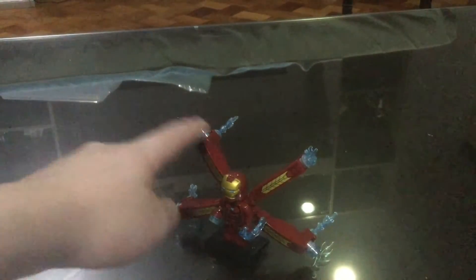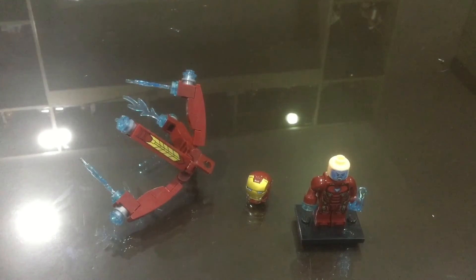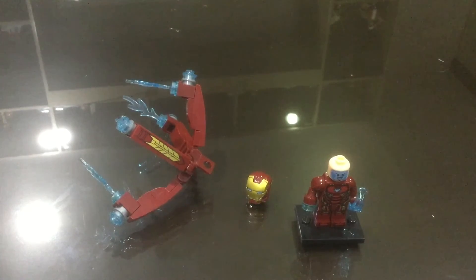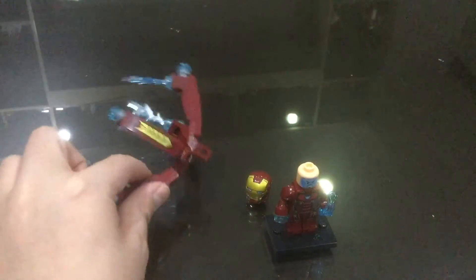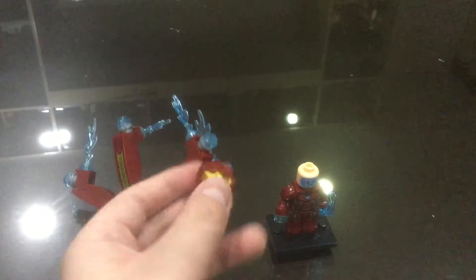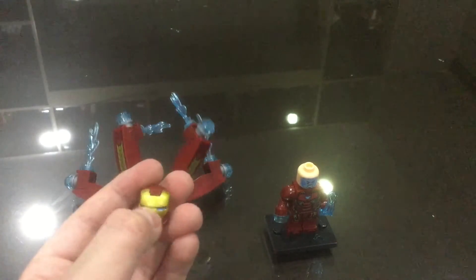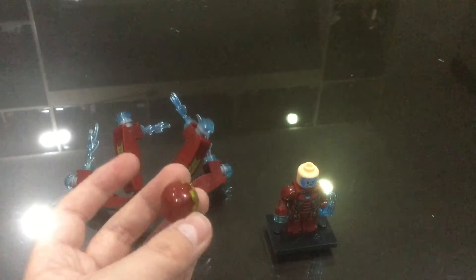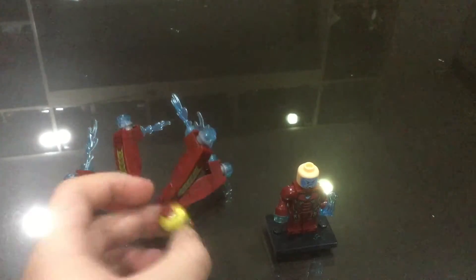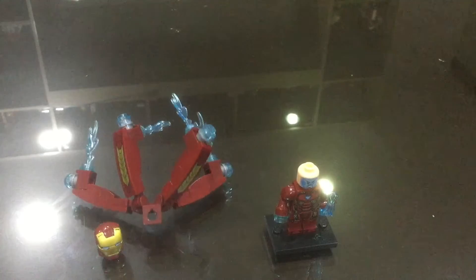Alright, I'm back and I also put on some lighting because it looked very dark. I removed this thing — this is what it looks like when it's not on Iron Man, which is cool. This is the helmet — it has eye holes and it's pretty cool. The design is very smooth.